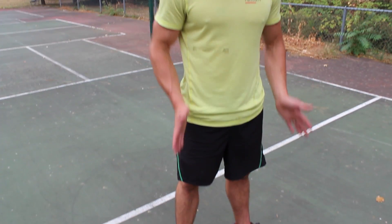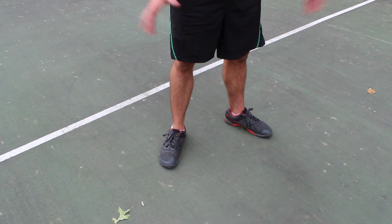First thing I'm looking for is foot placement. I want to get my heels right under my hips and rotate my feet slightly out.